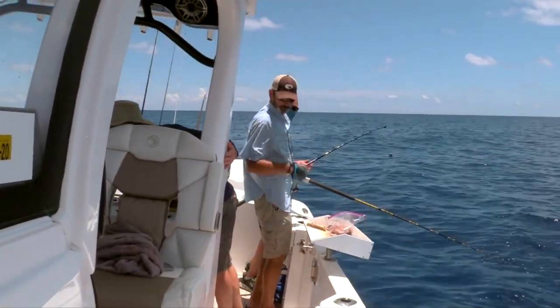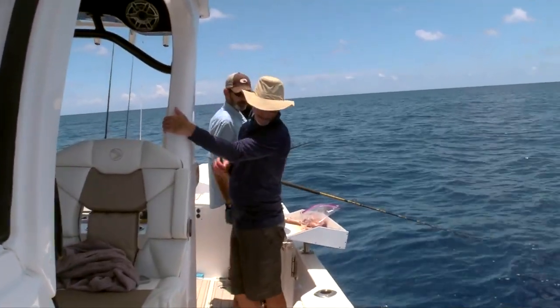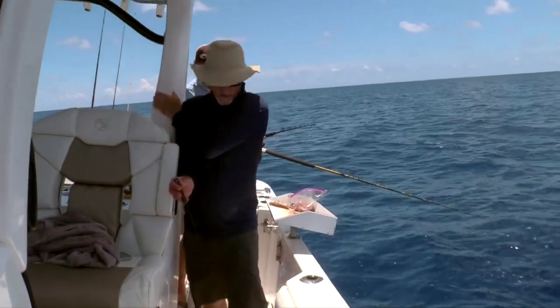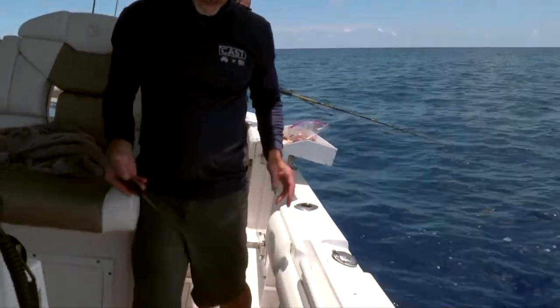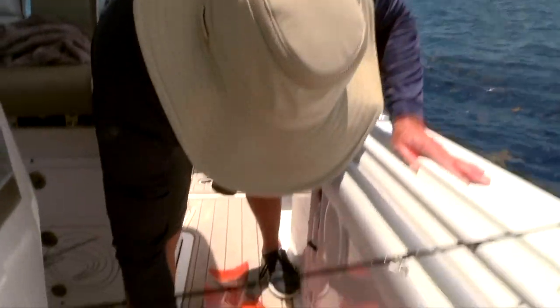I think we all ought to use live bait to try to catch some of these gags. Now, one thing I want to tell you — obviously we're keeping this fish and it doesn't matter — but I see people venting them like this, and when they do this...